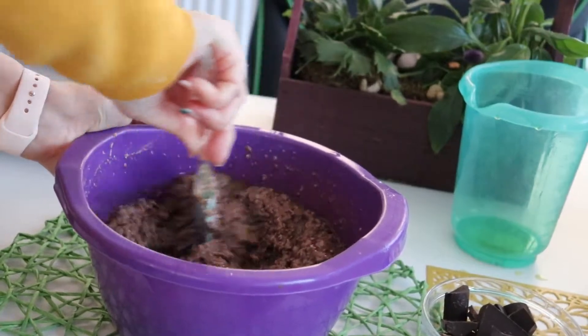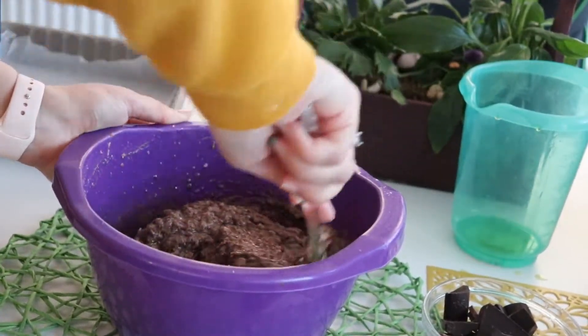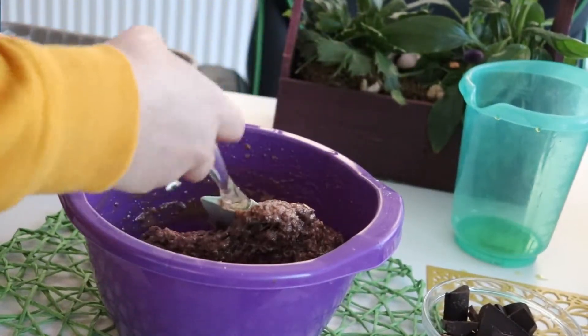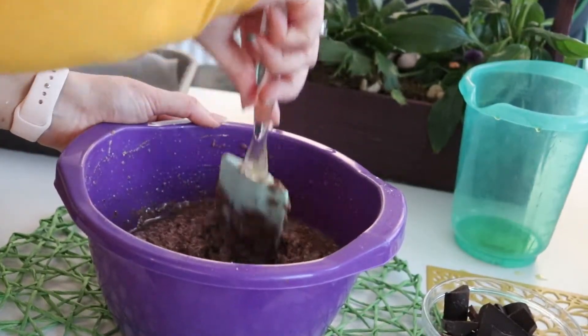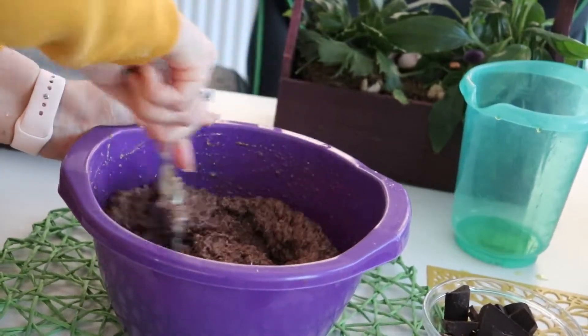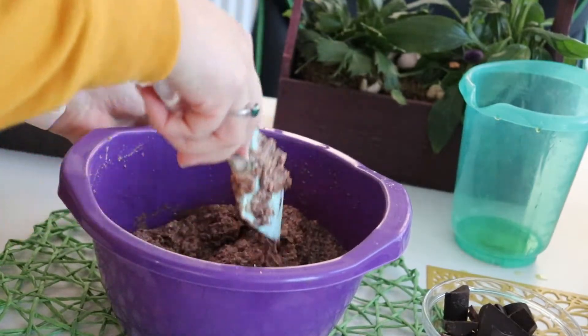This means that you can move your batter to the pan that you previously lined with cooking paper. Since this batter is already oily, you don't have to add butter or other oil on the cooking paper.